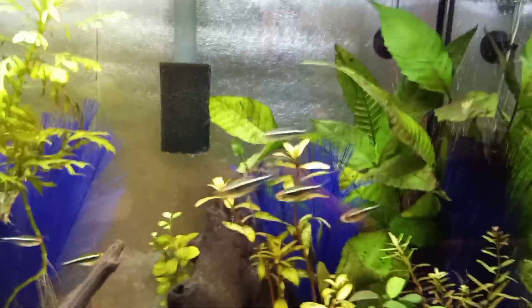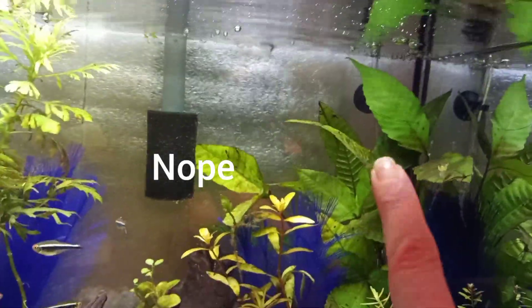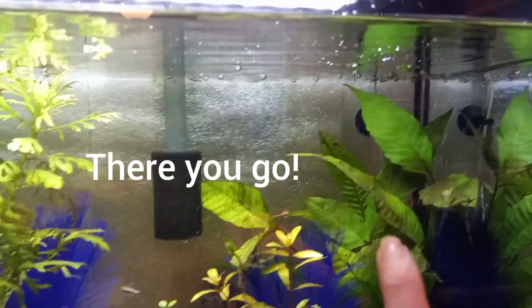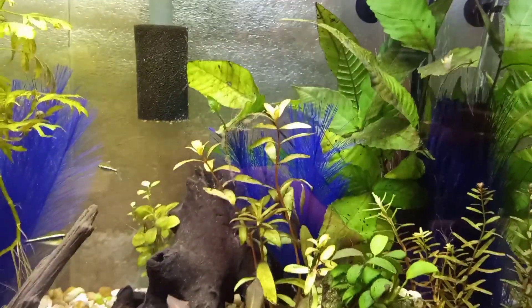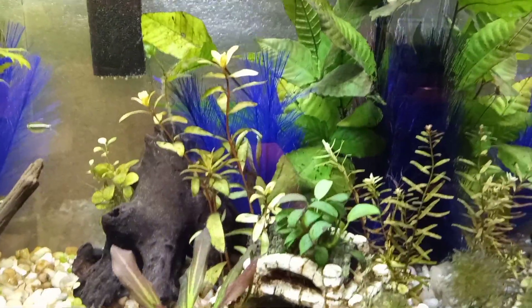I added this Asian water fern, which is a Bulbitis, and I've just kind of set it in the tank. It's a rhizome plant so it's just kind of floating in there.